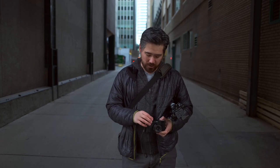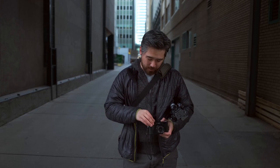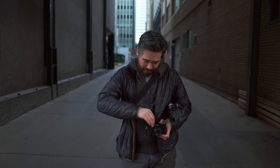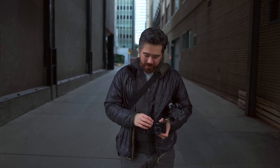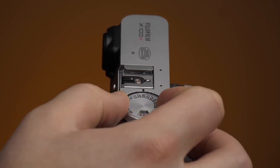Brand new ISO control — I love it. Instead of that spring-loaded one where you have to pull it up, hold it, and can only turn it so far before you have to let it go, pull it up again, and repeat — this one I just click up, quickly twist to whatever ISO I want, and pop it back down. Brilliant.